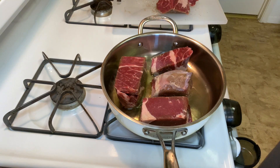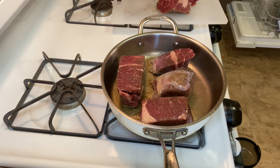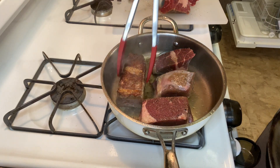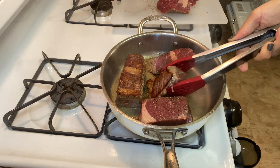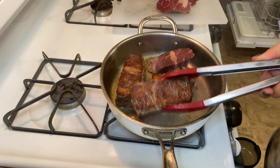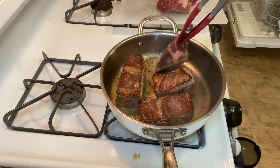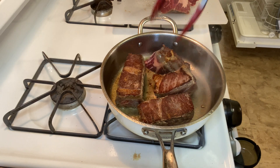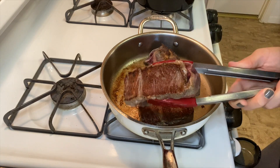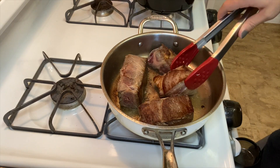You can season the other side too. We're gonna cook it for about four minutes a side, then give it a flip onto the other side. This is exactly what you're looking for — perfect. The second side is done, even better.